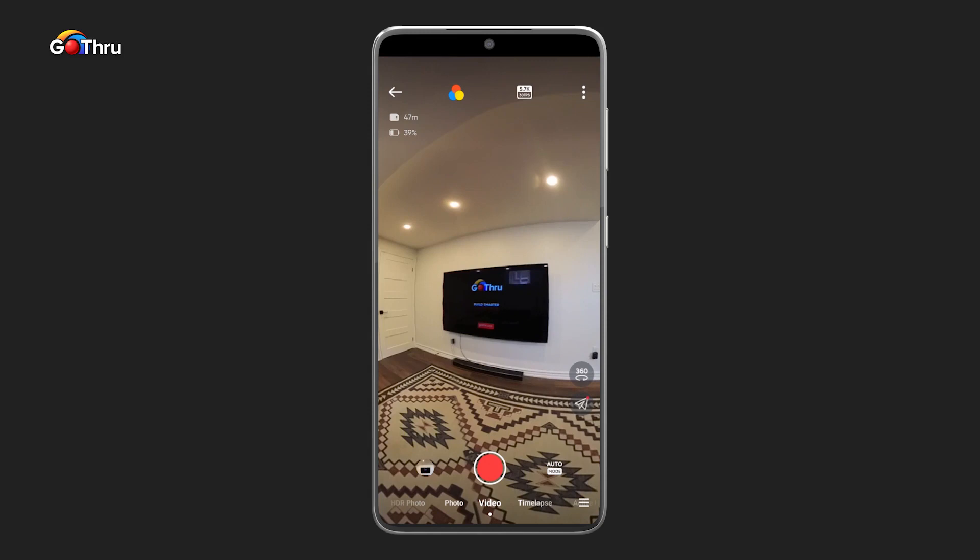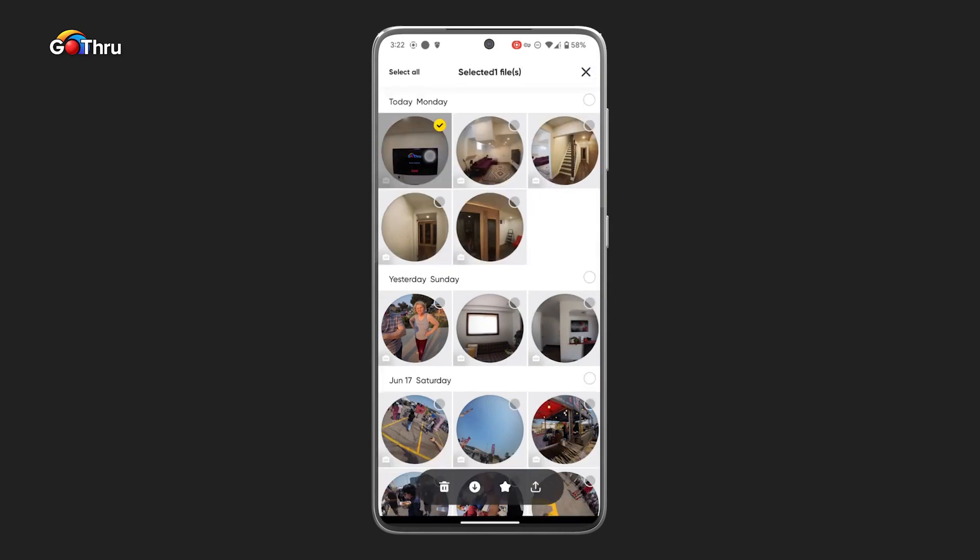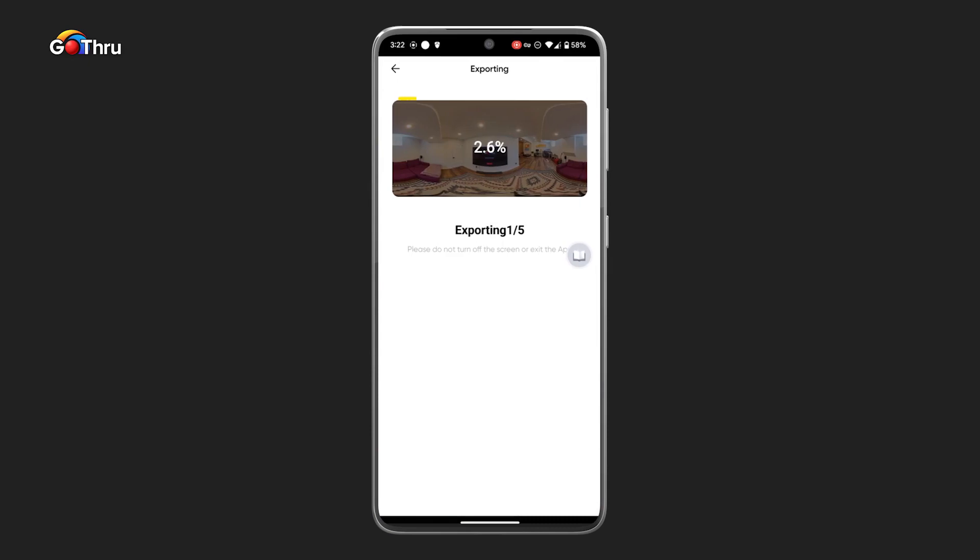Now we've finished capturing all the 360 images that we wanted to capture. We're going to go back to the album, click on the checkbox in the corner, select all the images we want to export to our phone, and click on the Export button. The export is pretty fast.